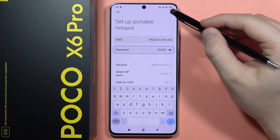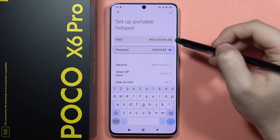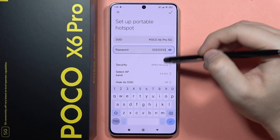You can click the switcher to confirm, but actually you will need to use a longer password. As you can see, you have to use at least eight characters for the password. After that, you'll be able to save it.